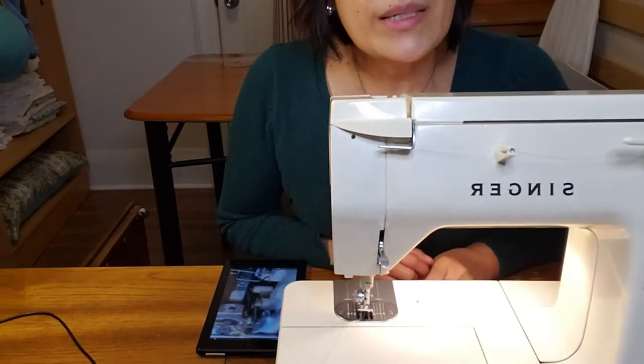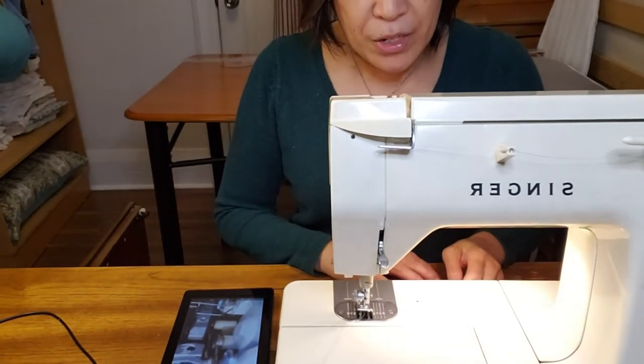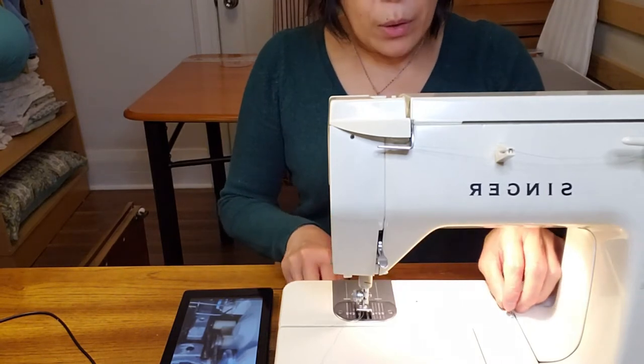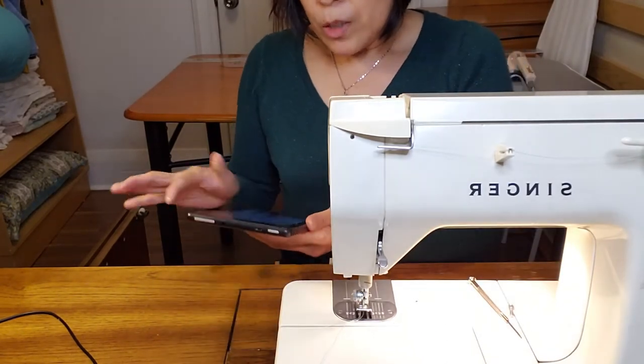Hello everyone, this is Joy. Have you ever experienced that while sewing, something drops from the machine? Today I'm going to show you what happens to me. I was sewing and something drops from the machine — a spring like this.